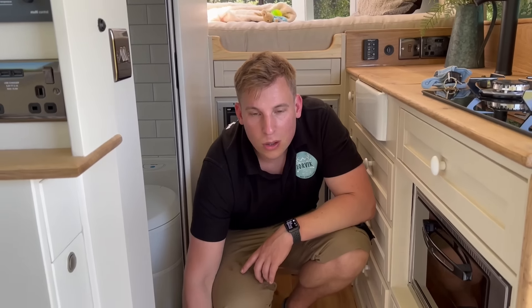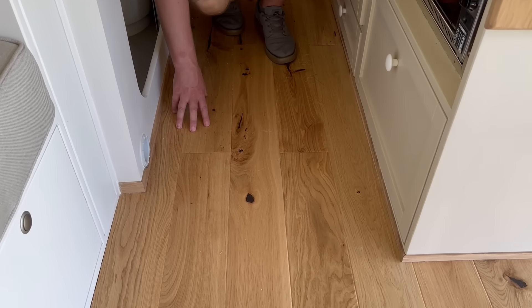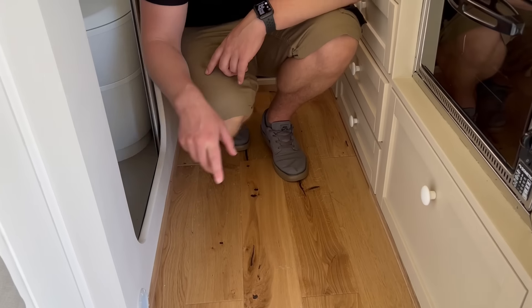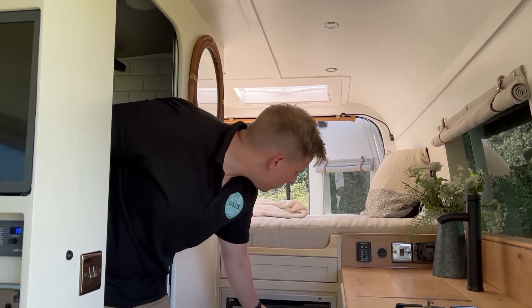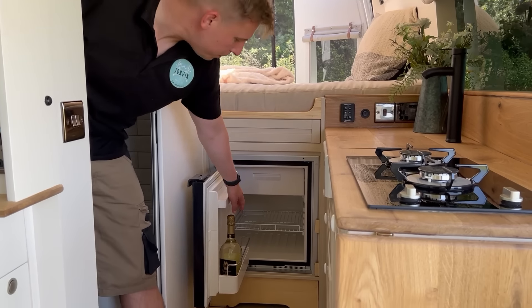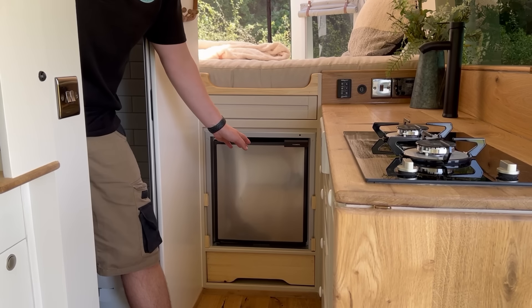We have some more storage here which is really useful for your bottles. For the floor we use solid engineered oak flooring — it's scratch resistant and very hard wearing — and around the edges we trim with solid oak as well just to keep that premium feel. We have a Dometic fridge which is 65 litres, with a bottle of Prosecco in there chilling — really handy off grid and uses minimal power.